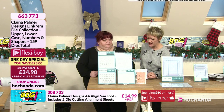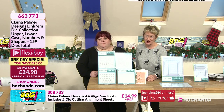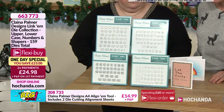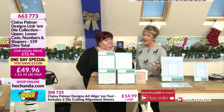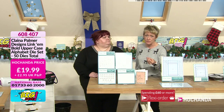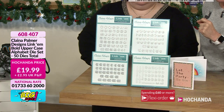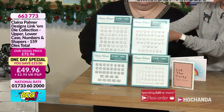This is the best price we've ever had the whole collection for you — 49 pounds and 96 pence. It's also available on Flexi Buy: two payments of £24.98. It works out to be £12.50 per set. You can go onto the website and get them individually at £19.99, but the whole collection is the better deal.